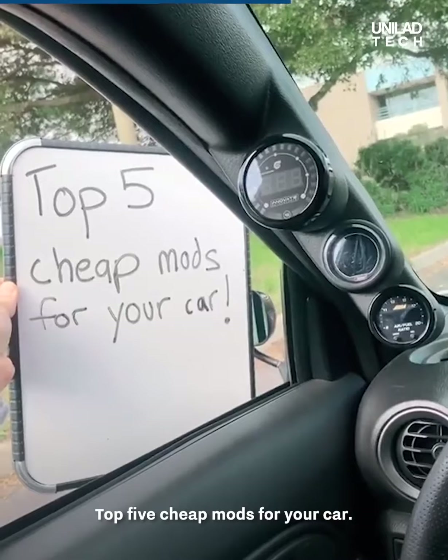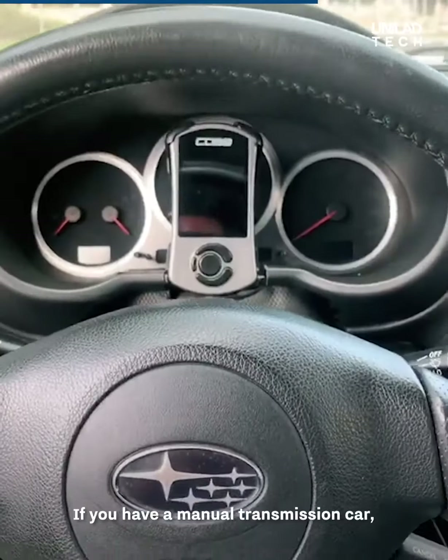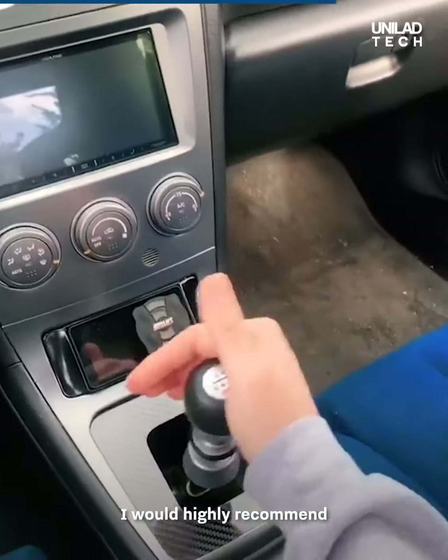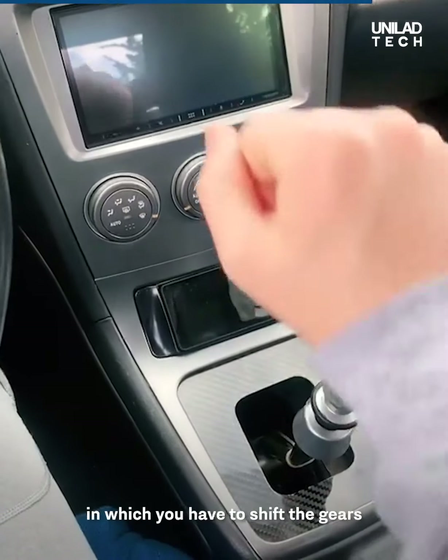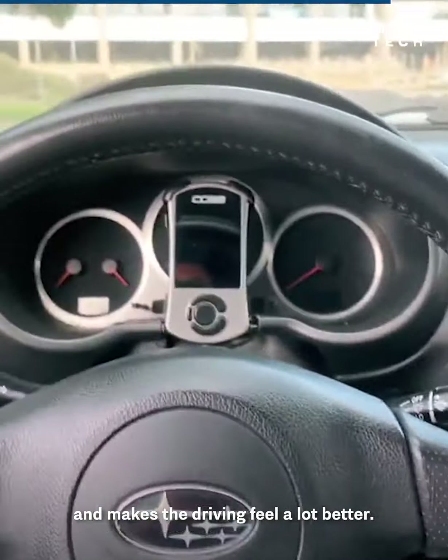Top 5 Cheap Mods for Your Car. If you have a manual transmission car, I would highly recommend getting a short throw shifter. It decreases the stroke in which you have to shift the gears and makes the driving feel a lot better.